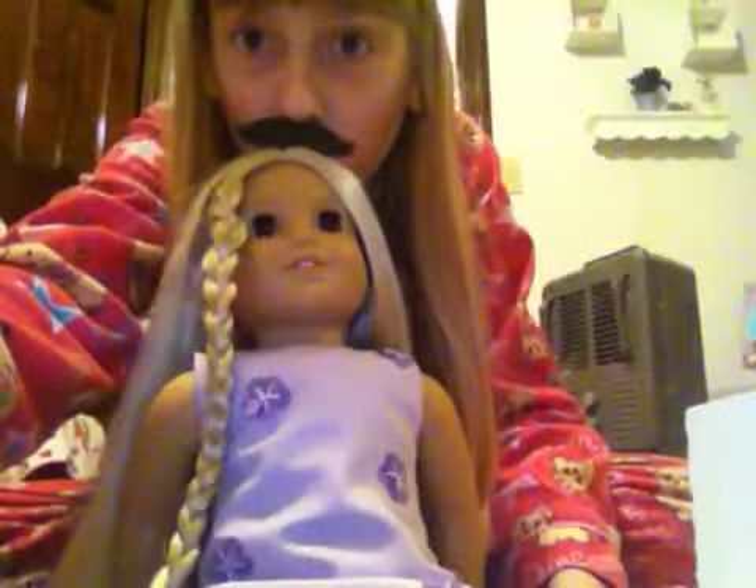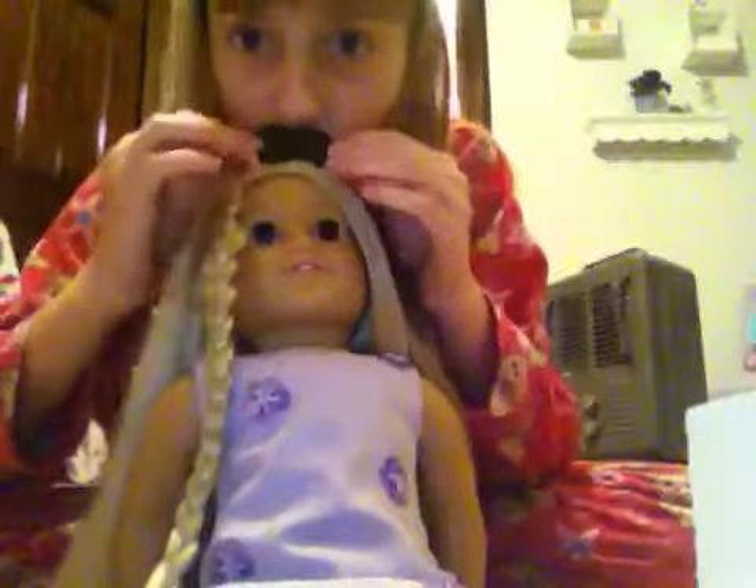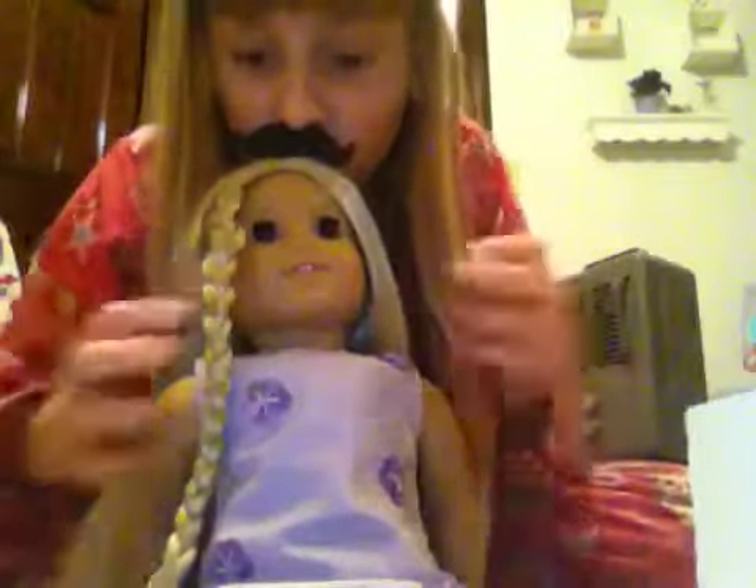This is Bob from Bob-Bobby's, and I'm going to be showing you how to do a hairstyle on your American Girl doll, so let's go.